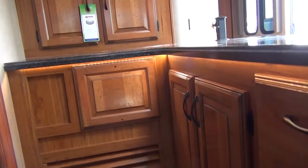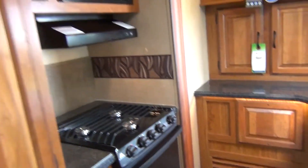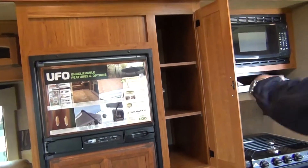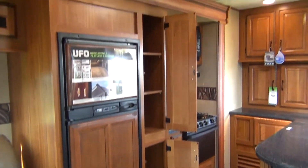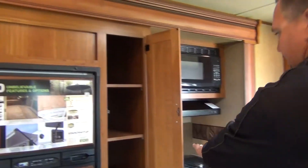In the galley area, we do have a standard 8 cubic foot refrigerator with nice honey-glazed cabinetry next to it. Large pantries go the complete length to the slide room, so consumers get a nice area to put additional canned goods, pots and pans, that type of thing inside.